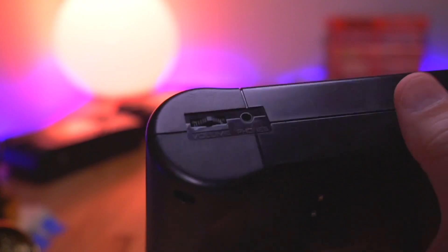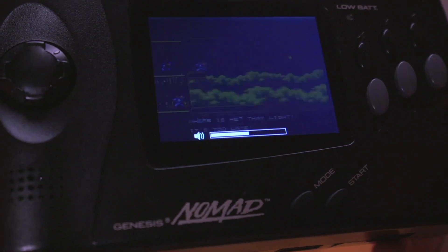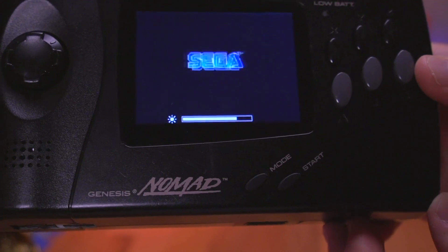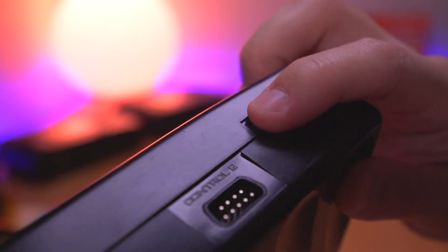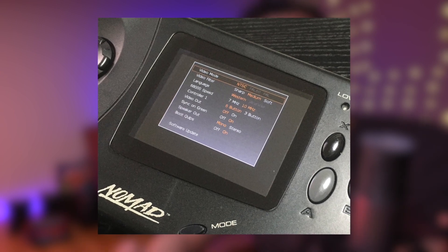On the bottom of the console, where the volume dial used to be, we now have a rocker switch. Moving it from side to side adjusts the volume, displaying the level on the screen. If you push the rocker switch in, it will mute the Nomad. On the other side, where the brightness adjustment dial used to be, is another rocker switch — moving this one left and right adjusts the brightness of the screen. Perhaps the most interesting part of the mod reveals itself when you push in that rocker switch, and that is the built-in OSD, or on-screen display. Here you can access all the various mods done to the console. If you didn't do all the optional mods, this menu will auto-detect which ones were not performed and grey out those options — the software is smart enough to detect which mods were installed and which weren't.